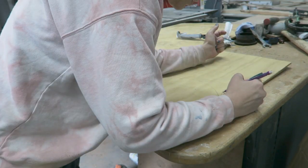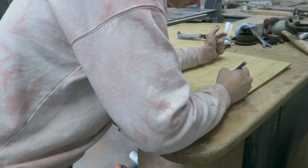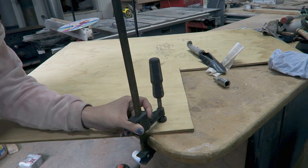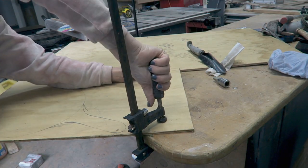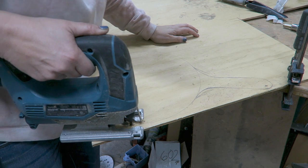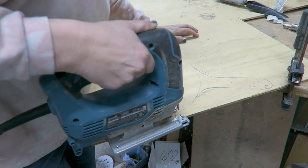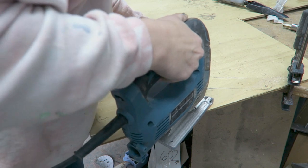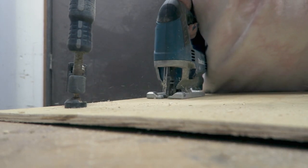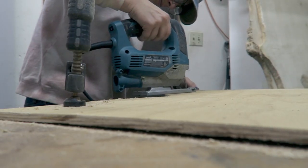I wanted to do some cutting boards. Because I'm not going to be eating on these, I just used some thinner plywood from my scrap pile. I used the round signs from the Dollar Tree, traced that out to make a circle, and then free-handed a handle onto that with a pencil. Then just using my jigsaw, I got that cut out. If you take your time with this, it works really well.